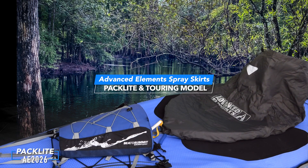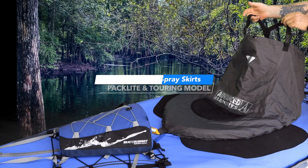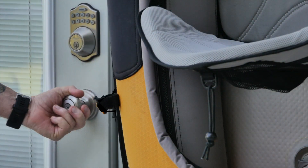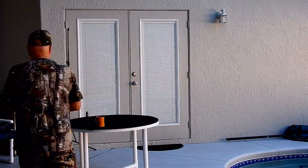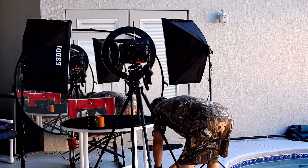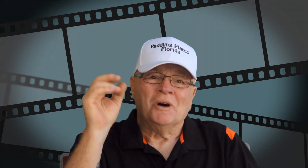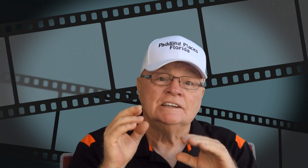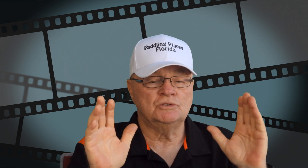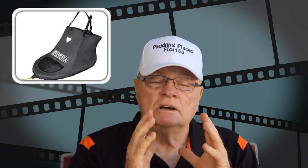This is a production of WGBH. Welcome to On the Patio with Mr. D. Today we're going to be doing something kind of special and totally different — we're going to be answering some viewer questions with regards to the Advanced Elements Spray Skirts. We have both of them here: the Pack Light Spray Skirt and the Touring Spray Skirt.